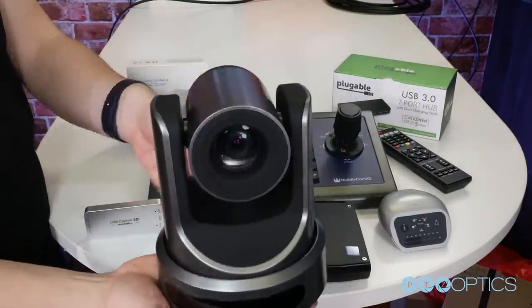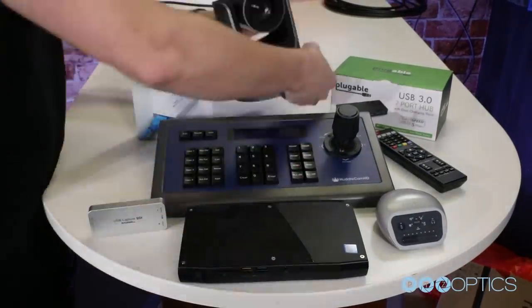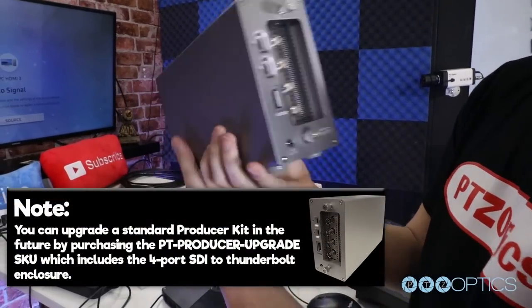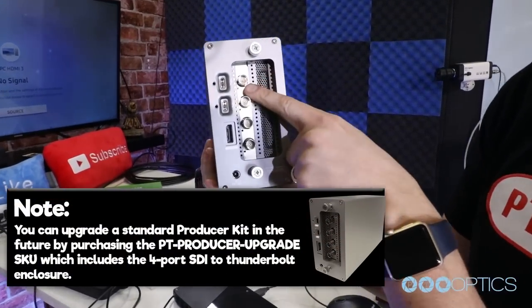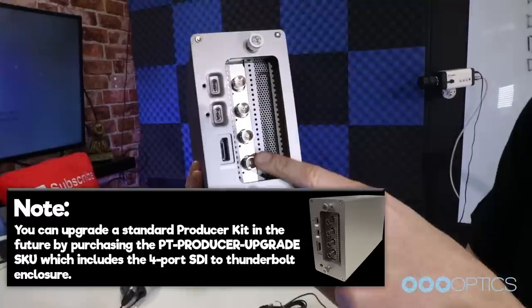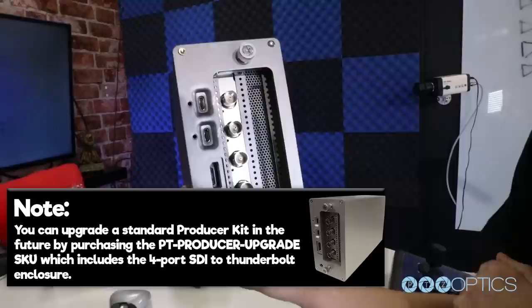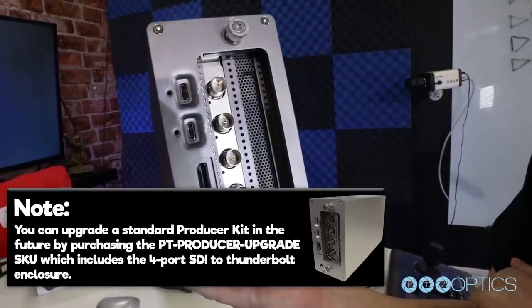The main difference is the use of two Magewell SDI capture cards or the Magewell four-port PCI-E SDI enclosure box. Note, you can upgrade a Standard Producer Kit in the future by purchasing the PT Producer Upgrade SKU, which includes the four-port SDI enclosure box.